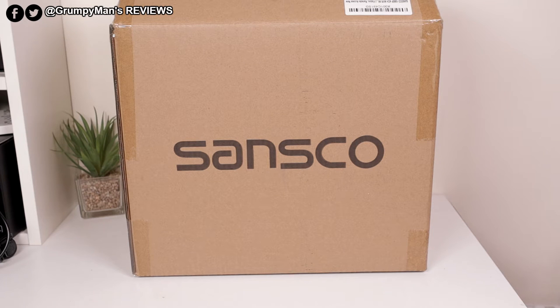Welcome to Grumpy Man's Reviews. Today we're looking at the Sunscore 1080p 2 megapixel wireless security system. I have also reviewed other Sunscore security systems and other security cameras. I will leave a link in the description box below and a pop-up card if you want to watch those videos. If you want to pick this system up I will link it down below.